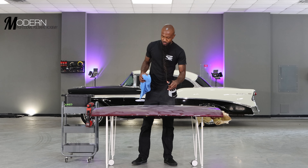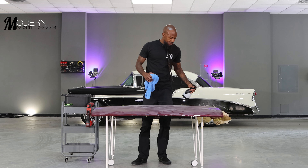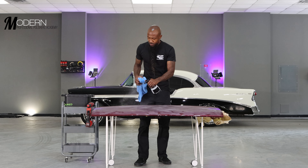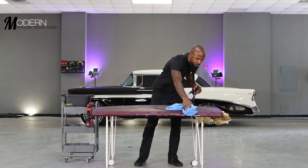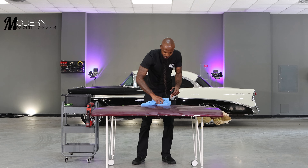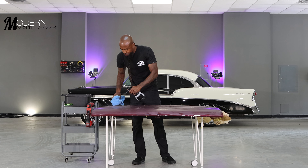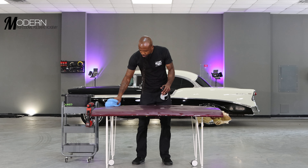Before we get rolling, we're just going to spray off the panel. Got my IK sprayer with some regular distilled water in it — knock any dust off that might have fallen on it in transit on the way over here, so we don't grind any dirt into the panel while we're working. It was already pretty clean, but we're going to wipe it down one more time and make sure we don't cause any damage.